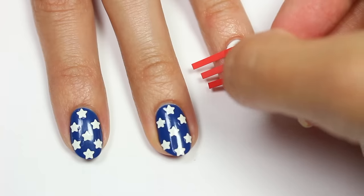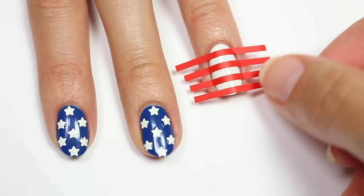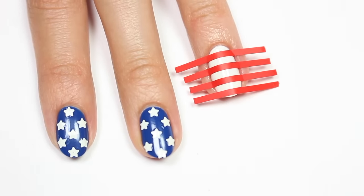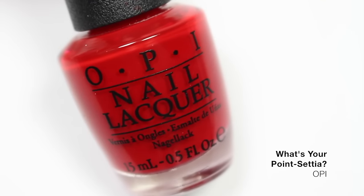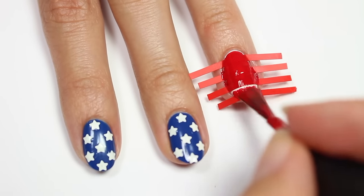Don't forget to check the description for all the products that I used in this video and where you can get them. Next, I'm going to apply a red polish over the entire nail and then carefully remove the vinyls.